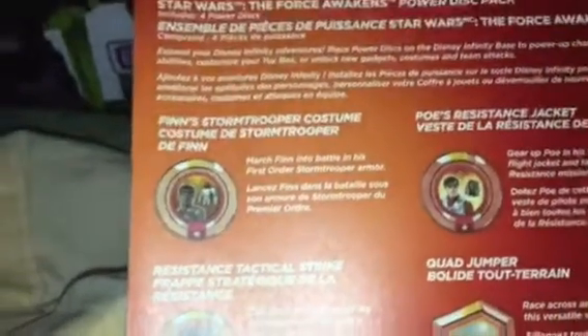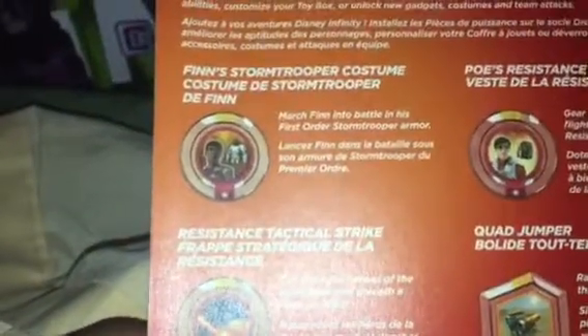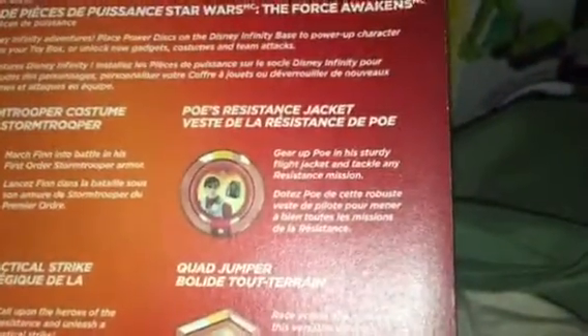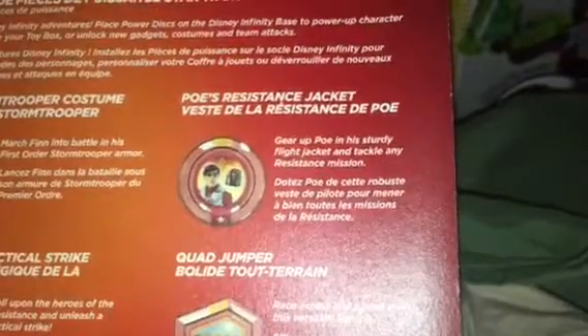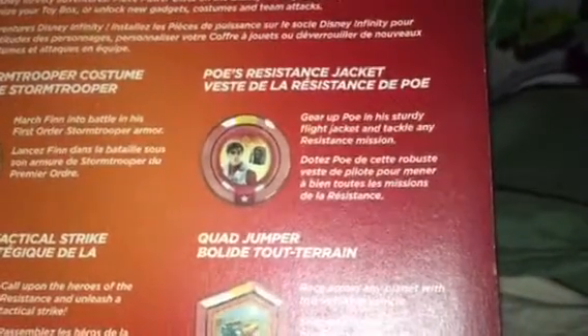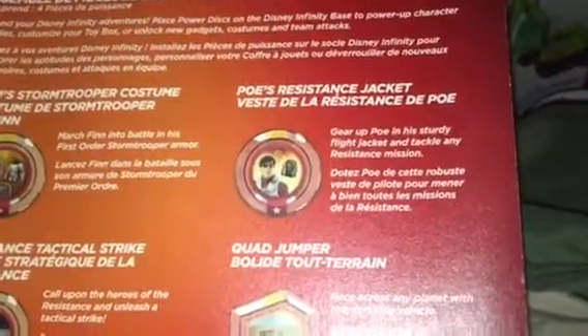The first disc is Finn's Stormtrooper Costume — march Finn into battle in his First Order stormtrooper armor. If you have the Finn figure and use this disc, you unlock his stormtrooper look for the toy box or the game. The second is Poe's Resistant Jacket — gear up Poe in his sturdy flight jacket. That's the jacket Finn was wearing at the beginning of the movie before he got into the X-wing pilot suit.